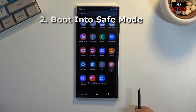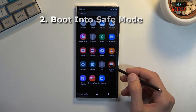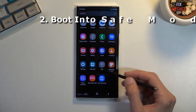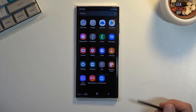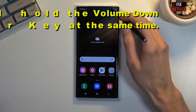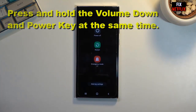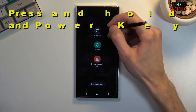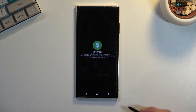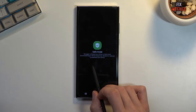First, boot into safe mode. If this soft brick problem occurred after installing any applications on your phone, then you can boot the phone into safe mode. The steps are: press and hold the volume down button and power key at the same time. Then, when the power menu appears, touch and hold the power off button. Your phone will vibrate and a new menu will appear. Finally, tap the safe mode button.